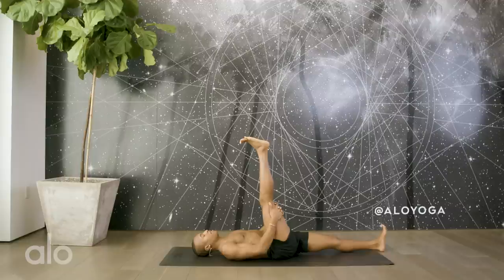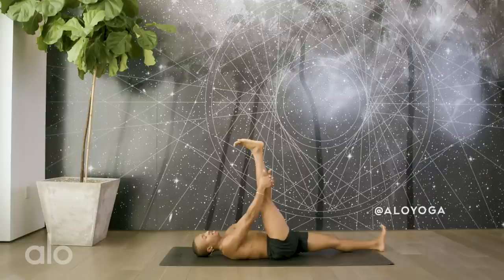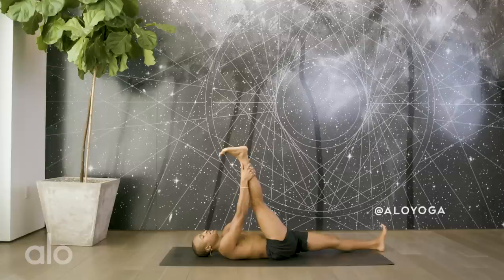Go ahead and bring the right foot to the center. We can interlace the hands behind the knee, maybe behind the calf, could even be behind the ankle, depending upon your flexibility. There's no need to judge where you are today. Just make sure to breathe into your body right here, right now. We'll take some circles in the ankle, creating space. Opposite the rotation.